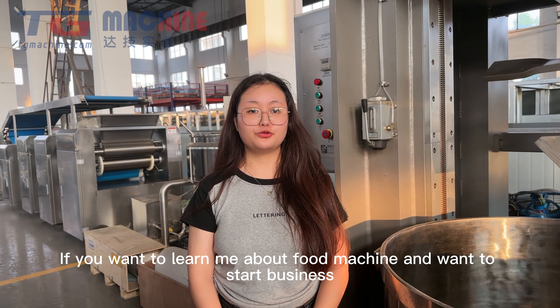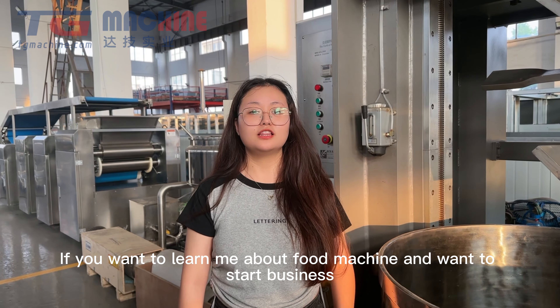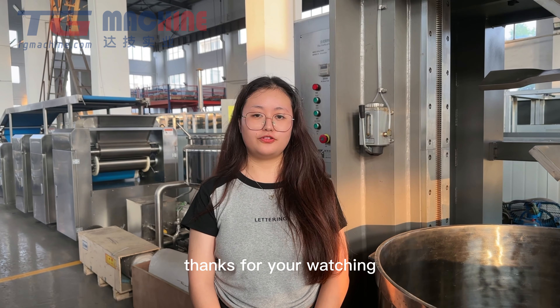Today's introduction is over. If you want to learn more about food machines and want to start a business, leave me a message. That's all. Thank you for watching.